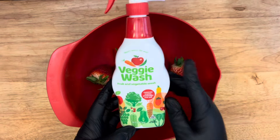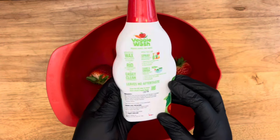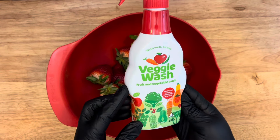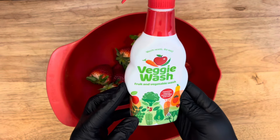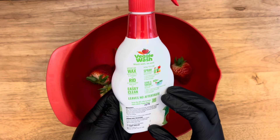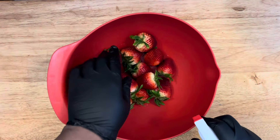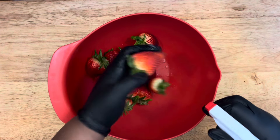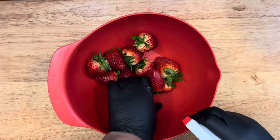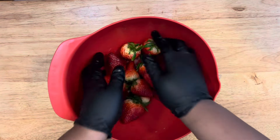That's why you need to clean them. I use a veggie wash for a lot of my fruits and vegetables. It's made to clean your fruits and vegetables — it removes wax, gets rid of any parasites and soil.